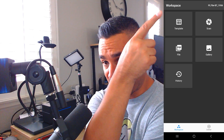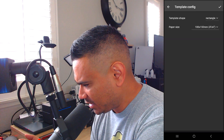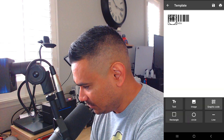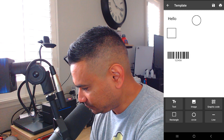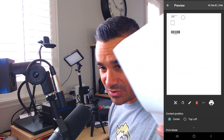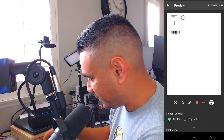It looks like it's connected — the name of the printer shows up top. I have a template I could use; let's use New Template. You can choose rectangle, paper size, add text like 'hello,' add a rectangle, image from gallery, circle, graphics, or barcode. That's cool how you can set up your label design. Then I can go ahead and print.